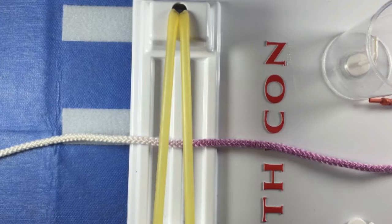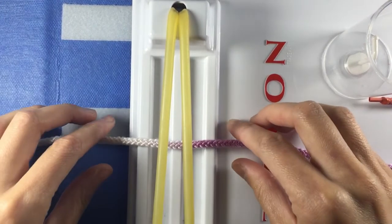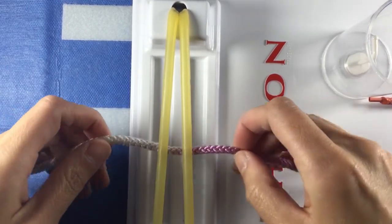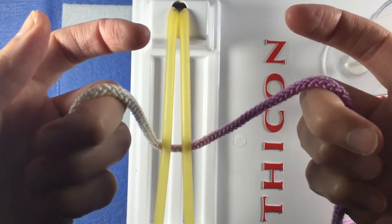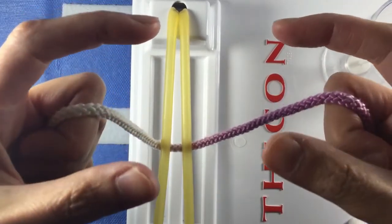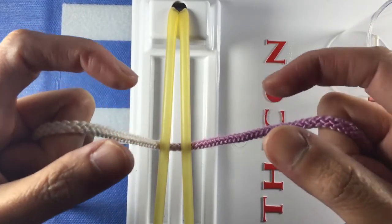Start with the rope configured with the purple strand on the right and the white on the left. Hold the rope secure with the third, fourth, and fifth fingers. Your thumb and index finger should be free to pinch and maneuver freely. Give yourself about six inches of rope on either side to work with.